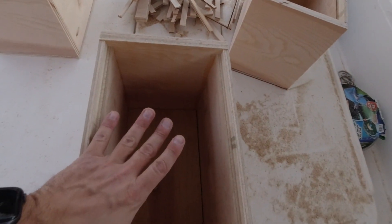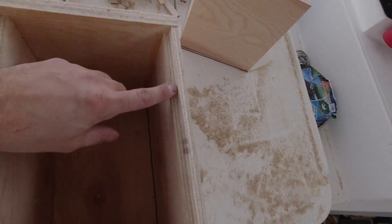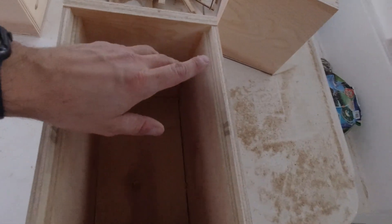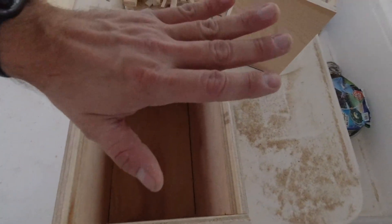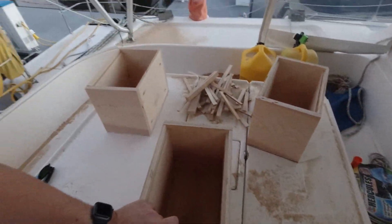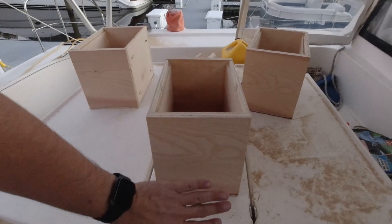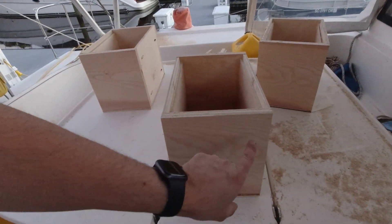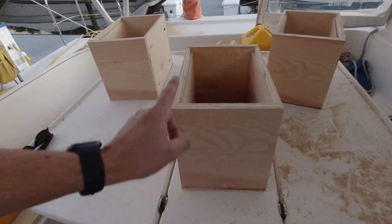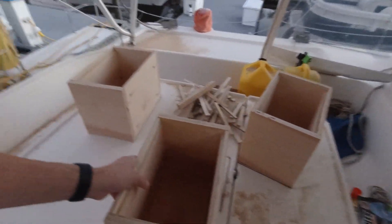The four batteries are going to sit in here. I've got a tiny little rabbit there because my plan is, once they're all wired up, I'm going to have a piece of plexiglass sit on top of them. That will give us the protection we need so that no one accidentally shorts it out, or a bolt or a wrench doesn't fall in there. On the front, I'm going to have the BMS, with holes drilled through to run those wires in, and then a piece of plexiglass on the front to protect that.